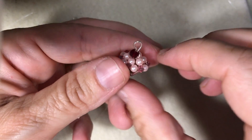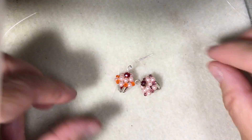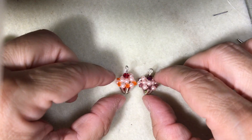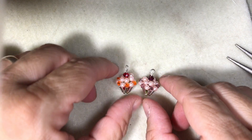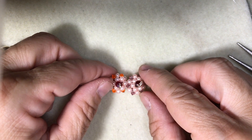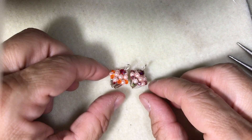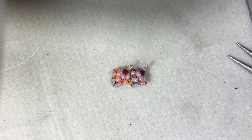And there it is — there's your little cupcake! It's very cute. I hope you enjoyed the video; hopefully it was easy enough to follow. If you have any questions, just send me a message and I'll do my best to answer. Have a great day and see you soon.